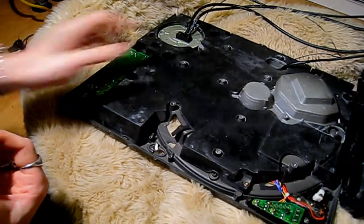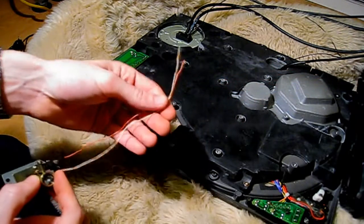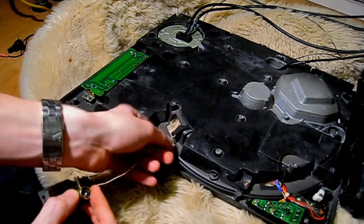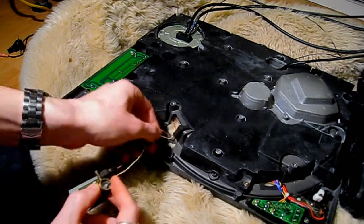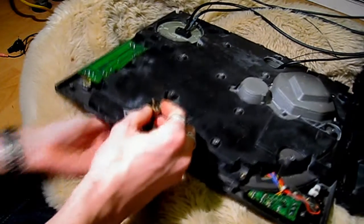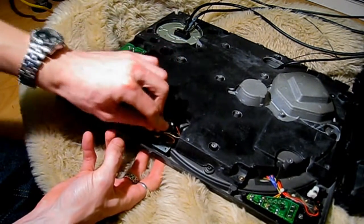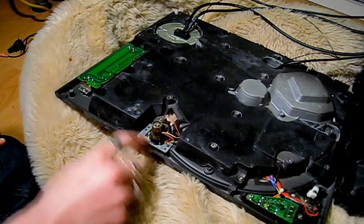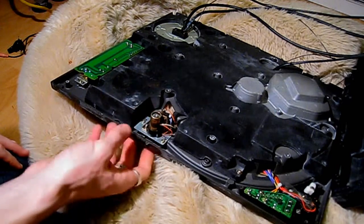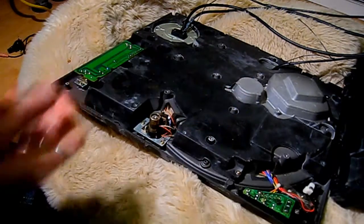We've got the deck upside down. Put your target light back in place — first, thread your two wires through the hole where the wires went originally. You may have to lift it up off your cushion or whatever you've got it on, then just drop the target light in through the faceplate, and put your two screws in. Once you've got that in place and it's nice and tight, flip the deck over.